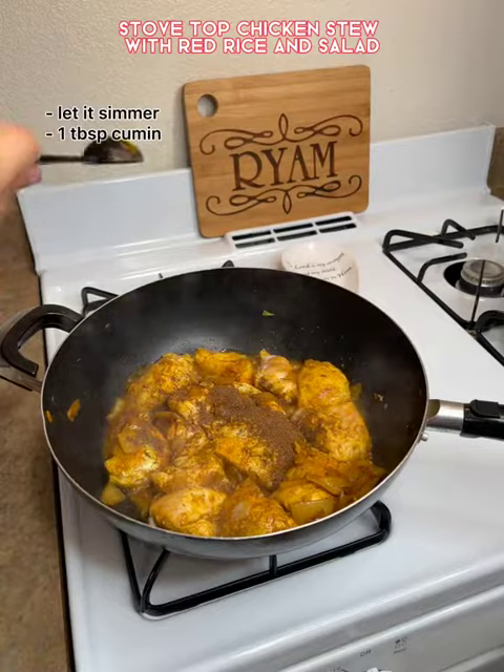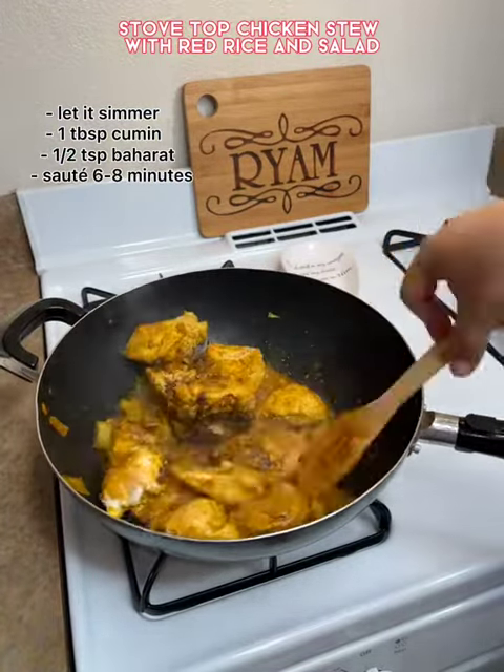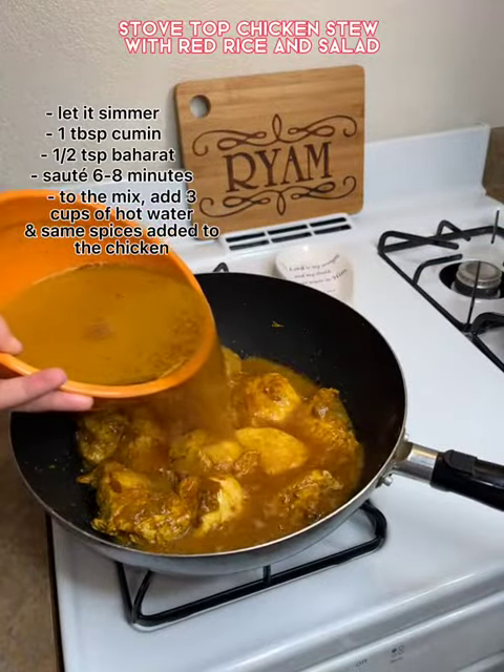Once it simmers, I added cumin and another Arabic spice. I do not know what it's called but it's not necessary to add. I let it saute all together for six to eight minutes.